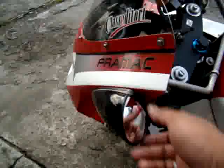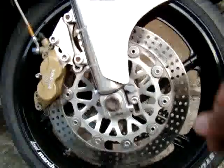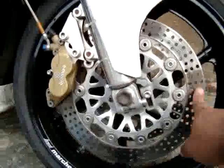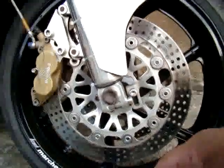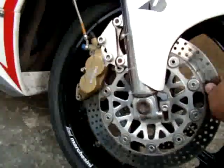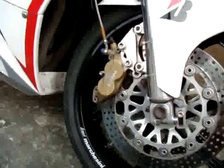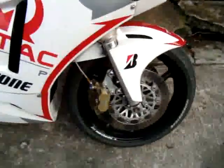We still have the stock disc brakes on. This actually has to be replaced with Galfer wave rotors, but the parts didn't arrive. I'm planning to install them by March, replacing both the front and rear with wave rotors.